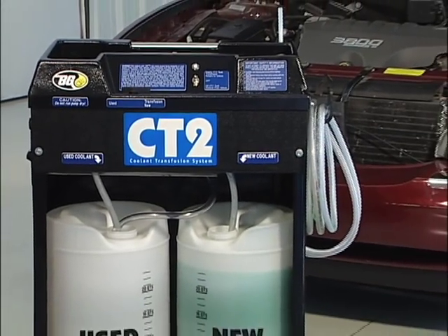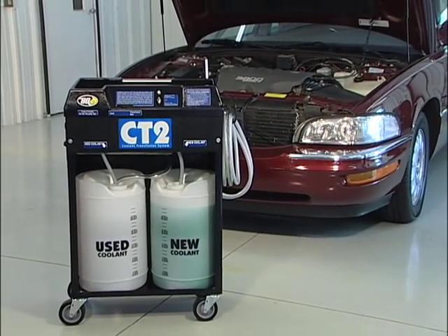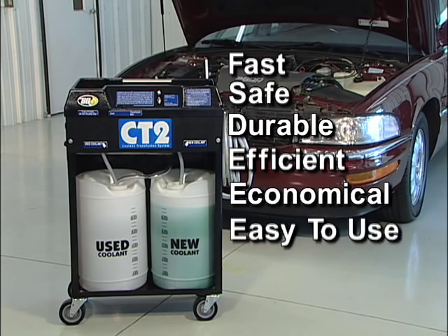The CT2 from BG Products is a Power Flush Coolant Transfusion System. It's fast, safe, durable, efficient, economical, and easy to use.